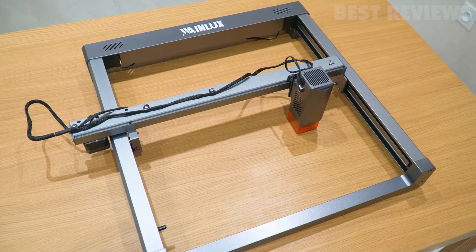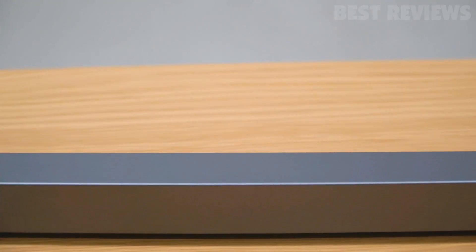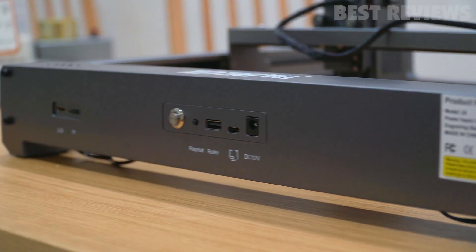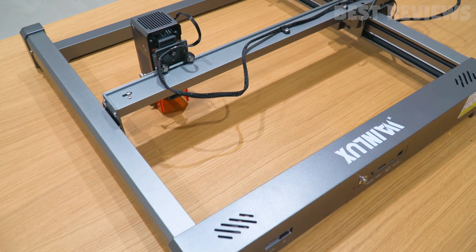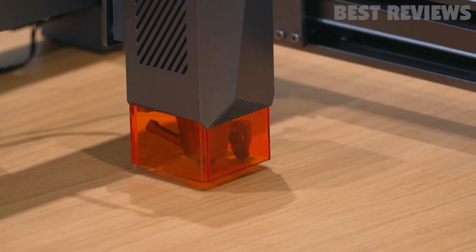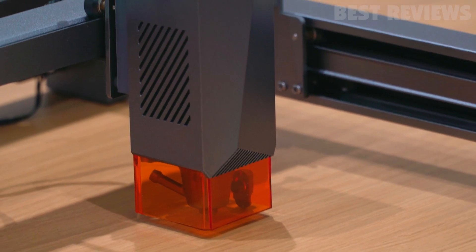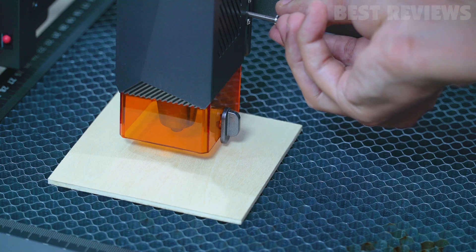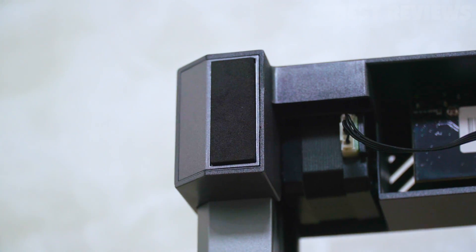The WayneLux L6 build quality and design are noteworthy. The front and back of the machine are constructed from durable plastic molded pieces, while the rails and gantry feature a sturdy metal extruded aluminum design. The laser module is equipped with an acrylic plastic shield and an air assist nozzle for enhanced safety and performance. The flip-down lever allows for easy focus adjustment, while the rubber slip pads on the laser feet prevent unnecessary sliding.